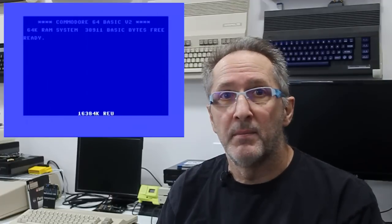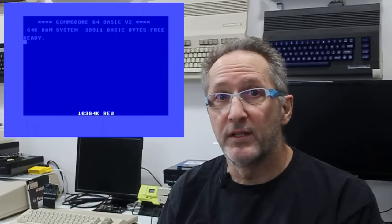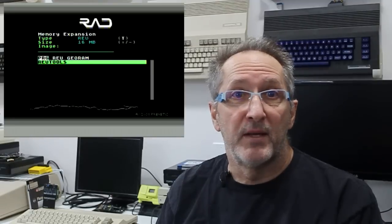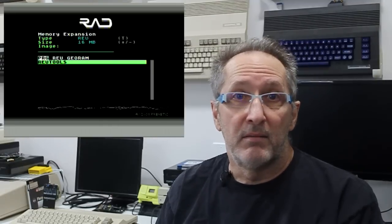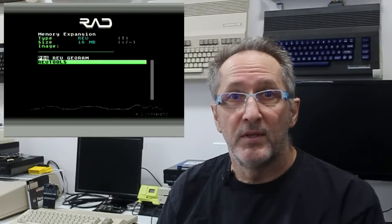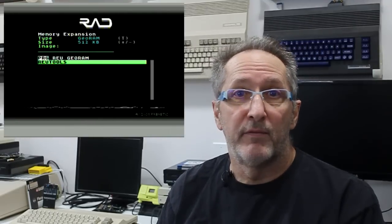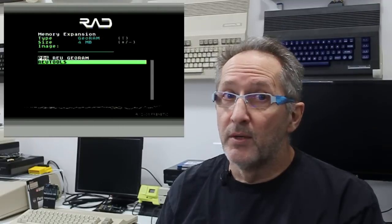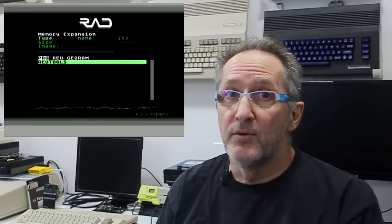In this case, I have the cartridge set to boot to BASIC, defaulting to a 16-megabyte REU. Once in the menu, you can select the type of RAM expansion you want and how much of it. For GeoRAM you can select up to 4 megabytes, and for the REU you can select up to 16 megabytes. It should be noted that the 16-megabyte REUs never existed in original hardware — and although by today's standards it may not sound like a lot, by 1980s standards it really is mind-blowing.